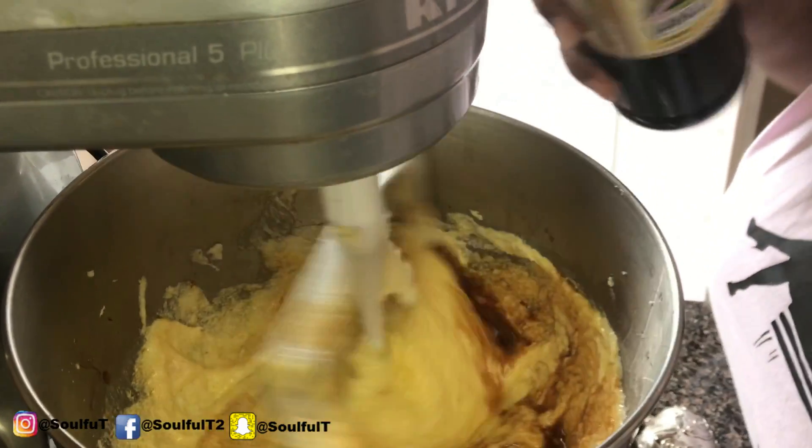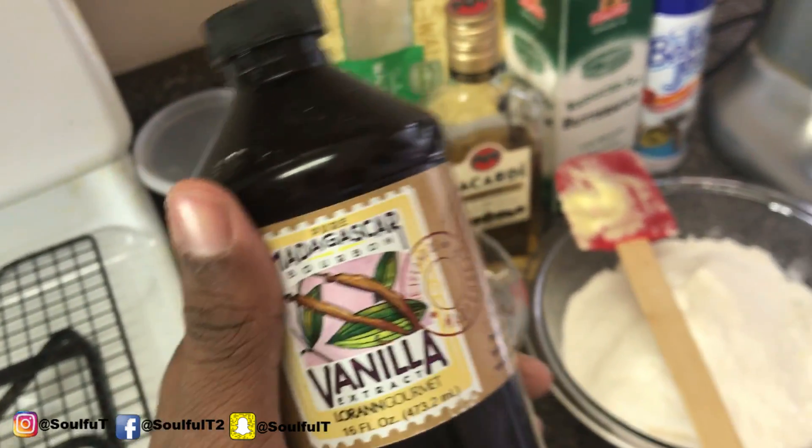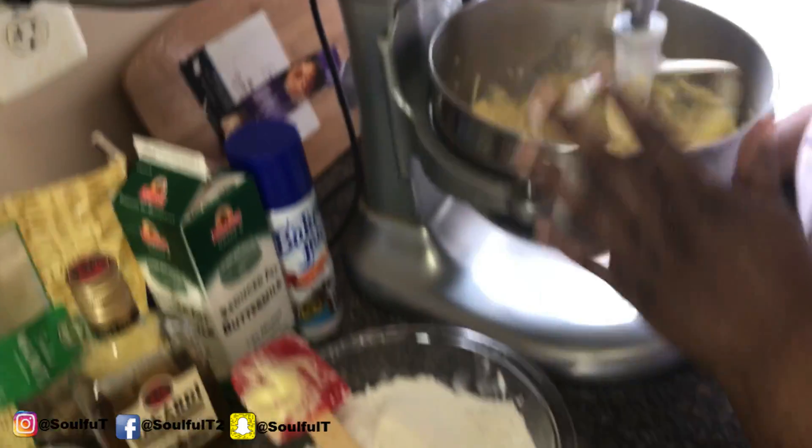The vanilla I use cost $125. Yes, $125 for a bottle. Because I want some good vanilla. When I bake pound cakes on my website and send them out, I want that flavor — I want them to have the best of the best.